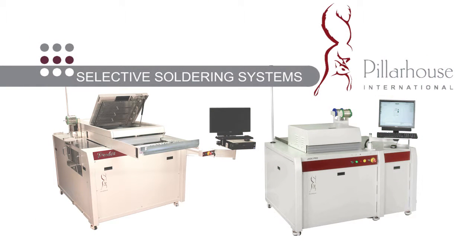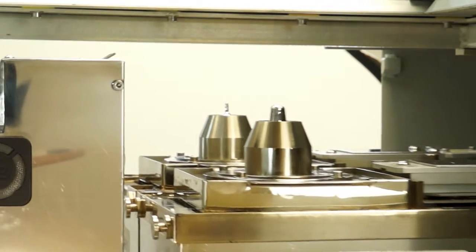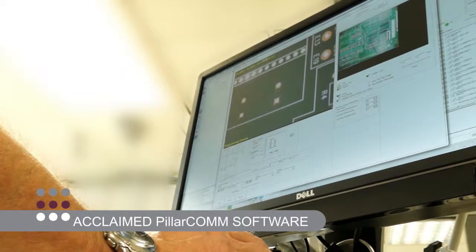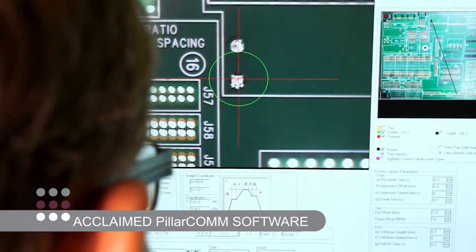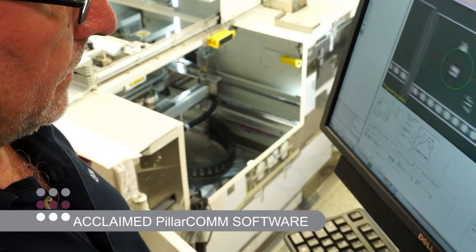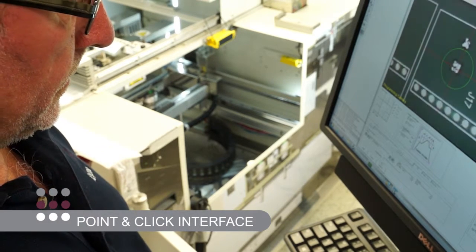PillarHouse launches the new Jade Pro series, a further advancement of our world-leading Jade hand load platform. Our acclaimed PillarCom industry-leading programming and control software gives the operator the ability to create any process program quickly and easily using our proven point-and-click interface and many other user-friendly features.